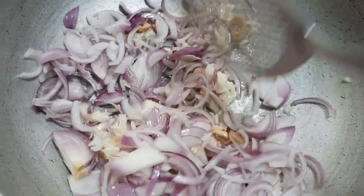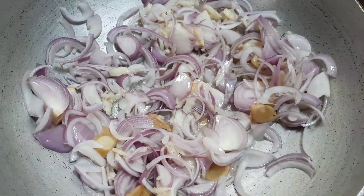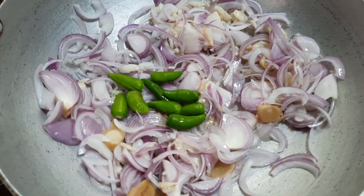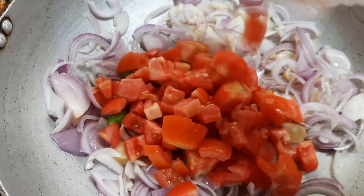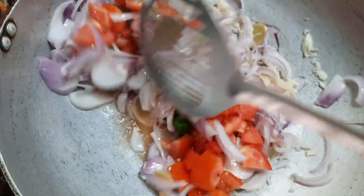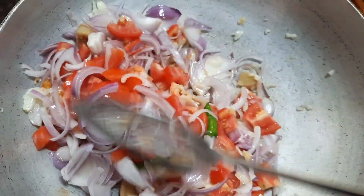You can alter the chilies according to your taste. Let's sauté until the onions are nice and translucent. At this stage, let's add the green chilies and also the tomatoes. Now let's stir fry all the ingredients for about two to three minutes.